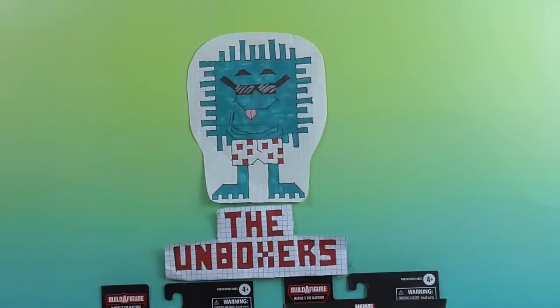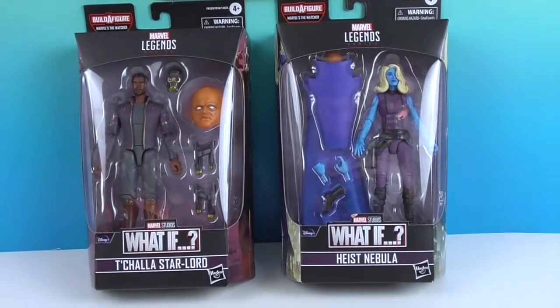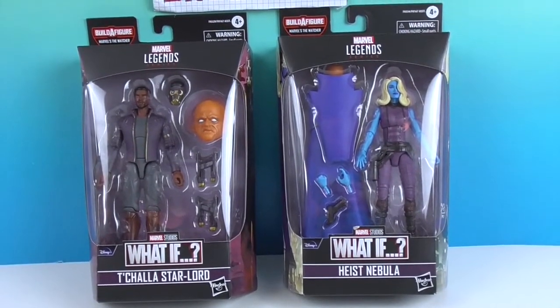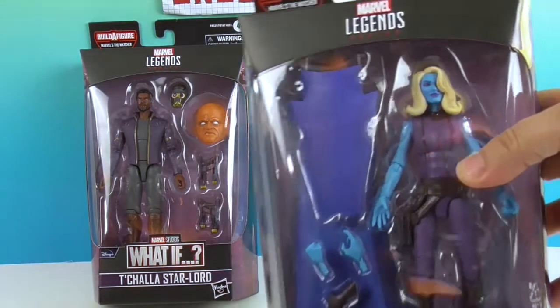Hello and welcome back to The Unboxers! Today we have two new Marvel Legends figures from the What If series. These are actually from the same episode — the T'Challa as Star-Lord episode. You have Nebula, called 'Heist' because they're trying to steal something from the Collector, and of course T'Challa. Let's go ahead and take a look at Nebula in box.